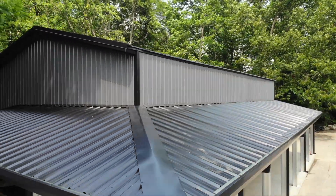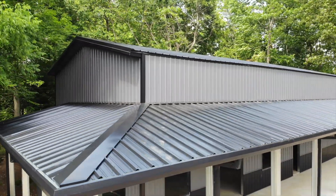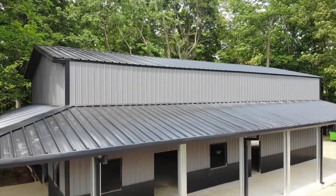Roof installation is the same for both lean-to's and main roofs. The main difference is how they are trimmed once completed. These conditions are covered in other videos.